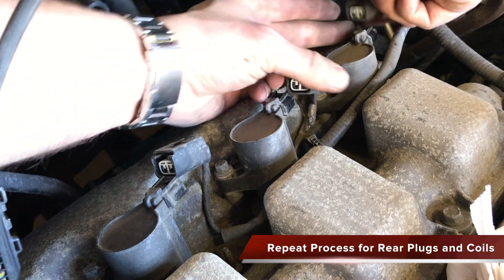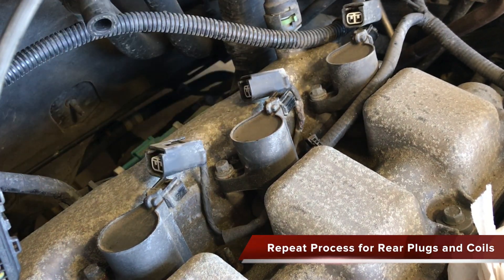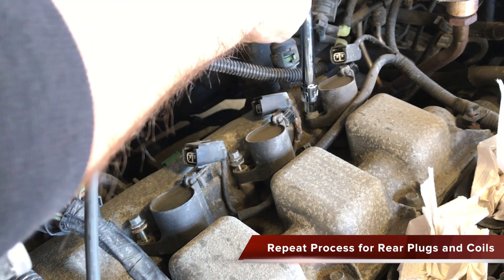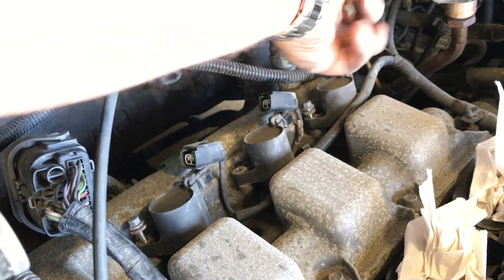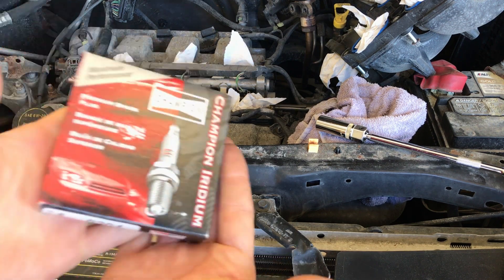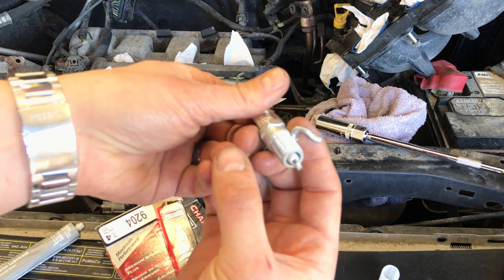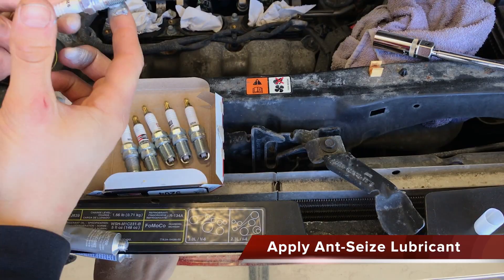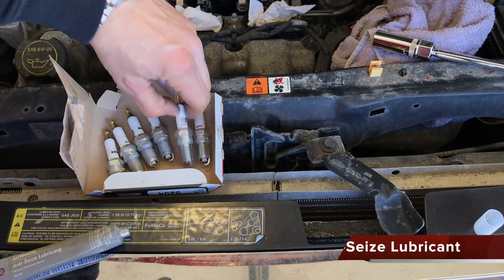Use a 10-inch extended 5/8-inch magnetic articulating socket to remove the spark plugs. Perform the same process for the ignition coils to the rear of the engine compartment. Before installing your new spark plugs, apply some anti-seize lubricant to the threads. Be sure to keep the lubricant only on the threads and nowhere else.